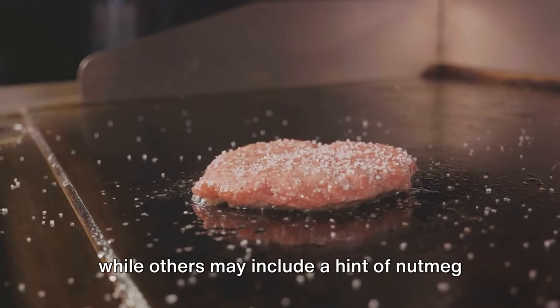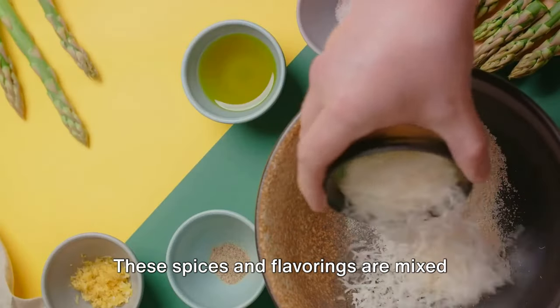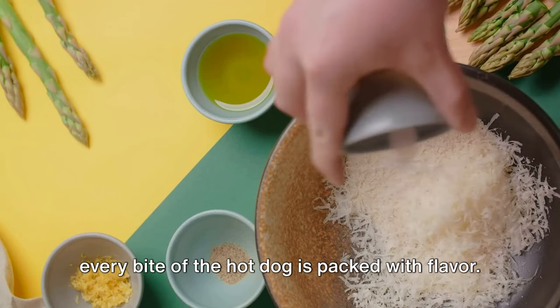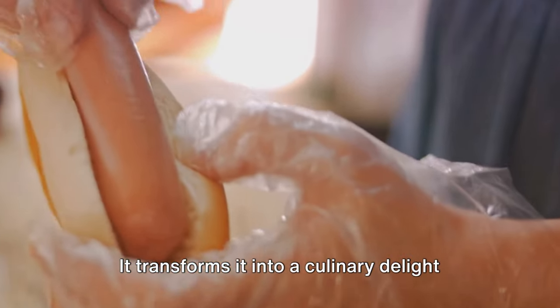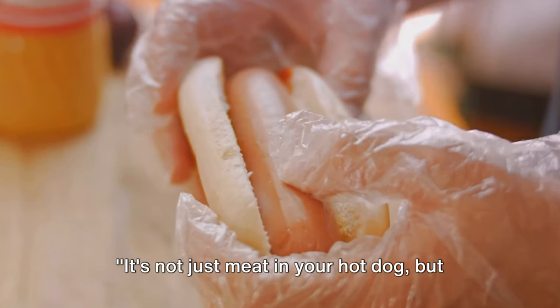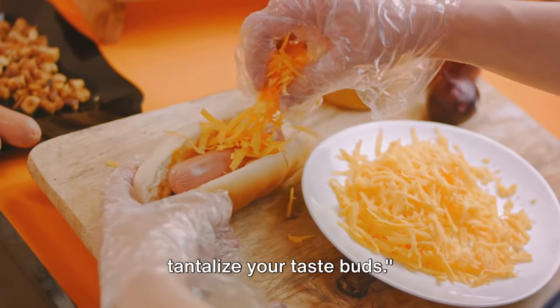Some manufacturers may also add a touch of sugar to balance out the saltiness, while others may include a hint of nutmeg or coriander for an unexpected twist. These spices and flavorings are mixed thoroughly into the meat, ensuring that every bite is packed with flavor. This process transforms the hot dog into a culinary delight enjoyed by millions — it's not just meat, but a blend of flavors carefully chosen to tantalize your taste buds.